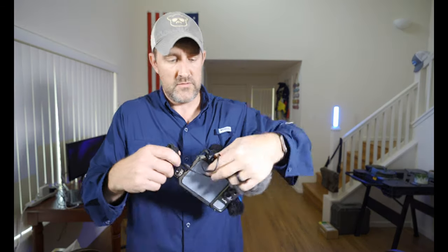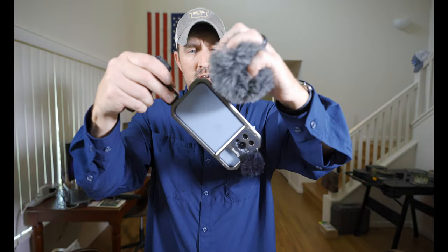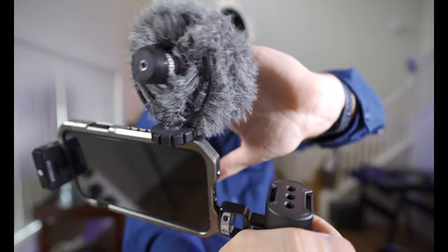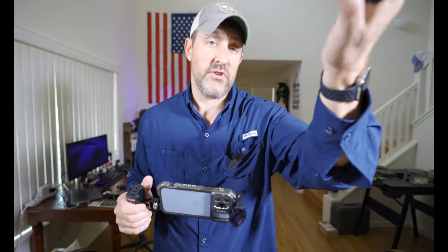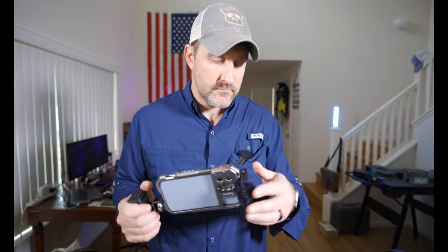As a cheaper alternative, you can take a little Rode Video Micro and put it right in the cold shoe and lock it into place. The SC15 cable won't work with that mic, but it will work with the Video Mic NTG — which is on my A7 III, actually on top of my Ninja 5. The NTG has USB-C or 3.5mm, so you can use the SC15 cable and plug it straight into your iPhone.